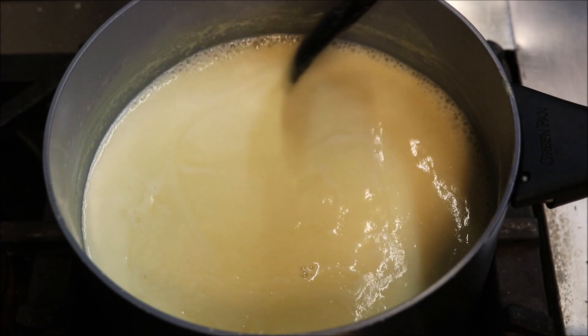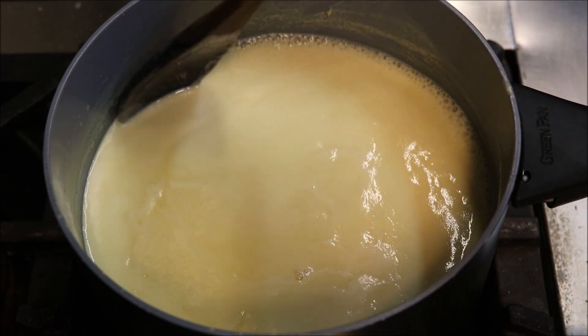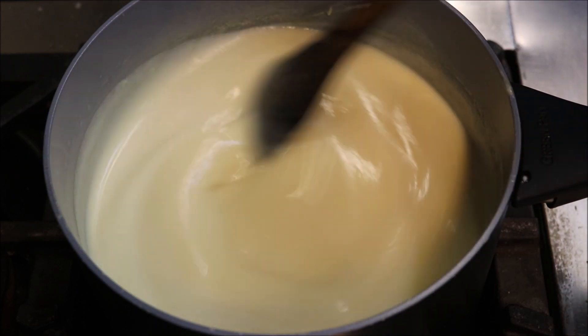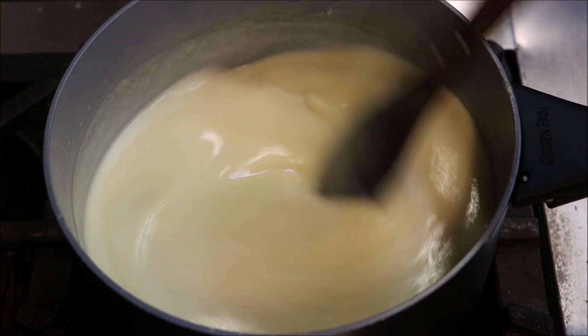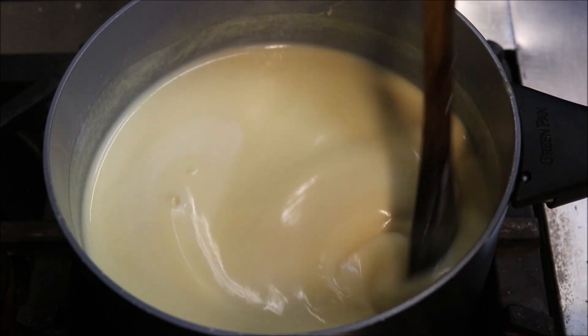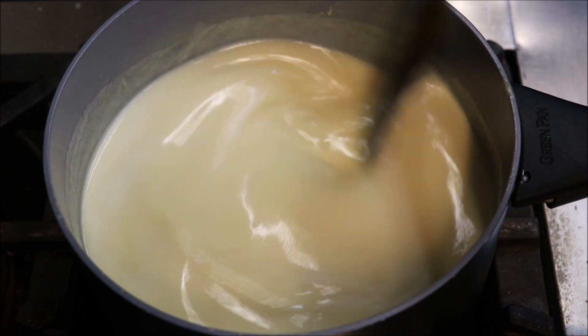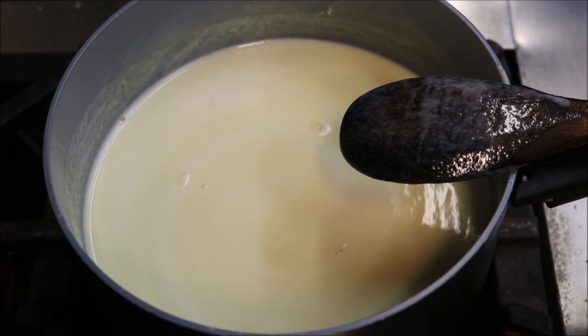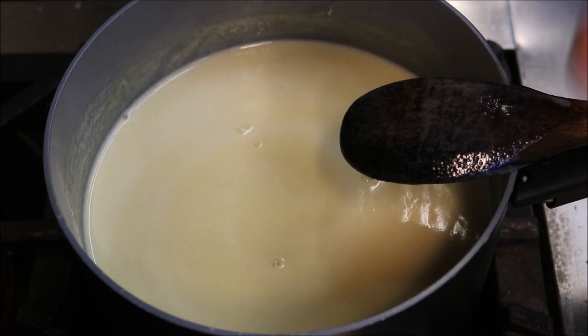Alright guys, so once you see it start bubbling on the sides like that, we'll turn the heat off, because we don't want this to actually boil. All we need to do now is let this come back down to room temperature. What you can also do is put this into the fridge so it cools down quicker, but obviously don't cover it up.